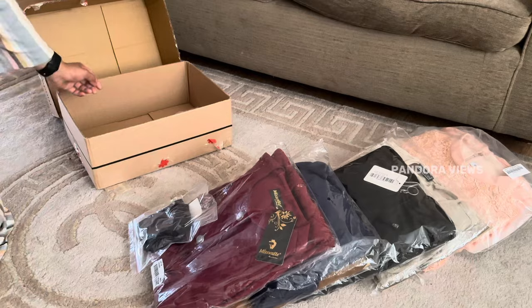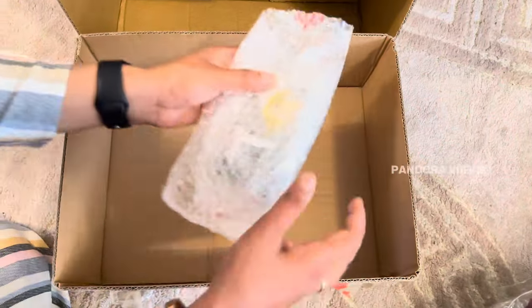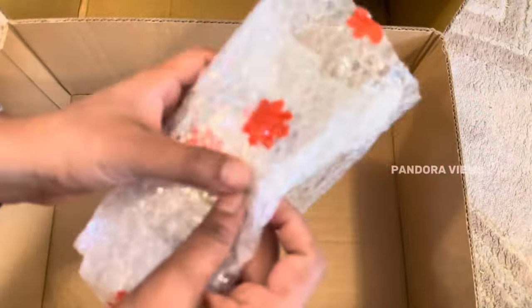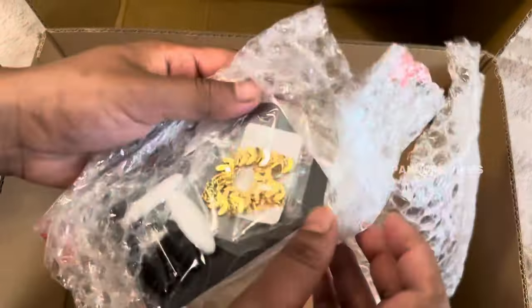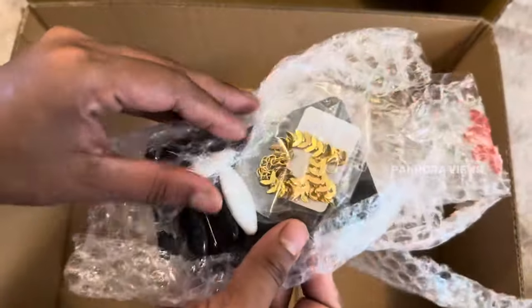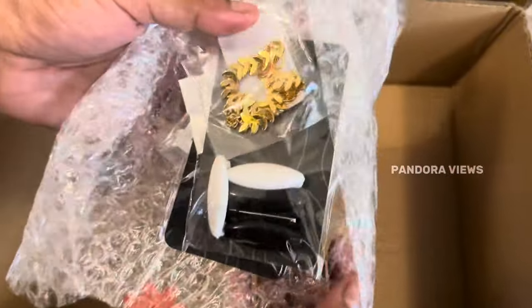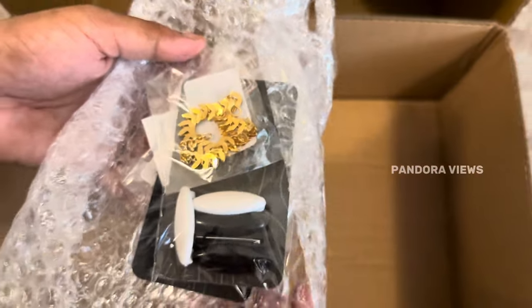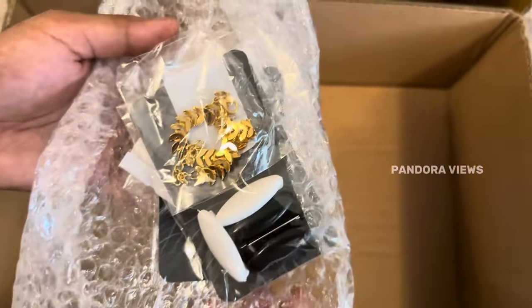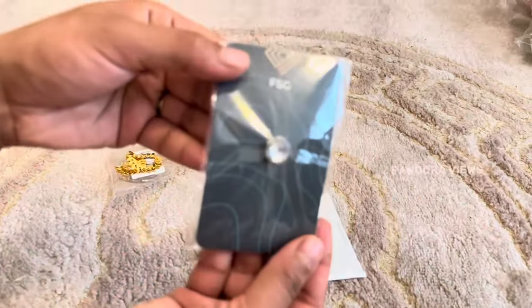Currently there are 50% offers. In this time period I will order. There are discounts and free delivery. That's why there are 3 to 6 months to order. This is a very effective saving.